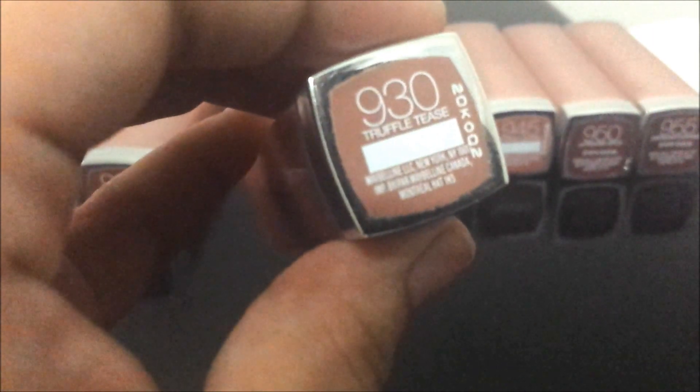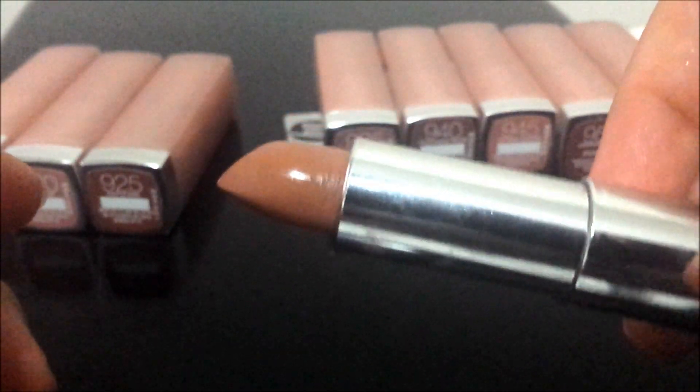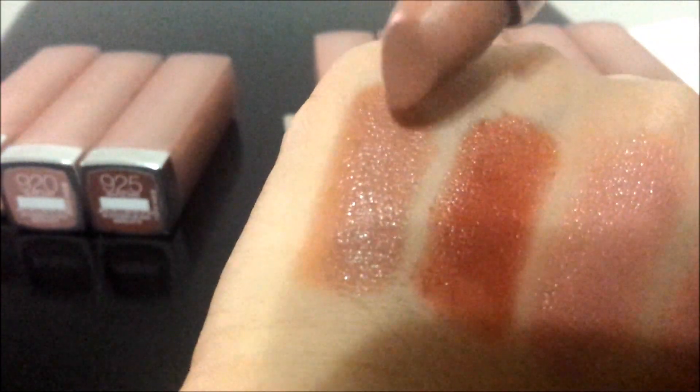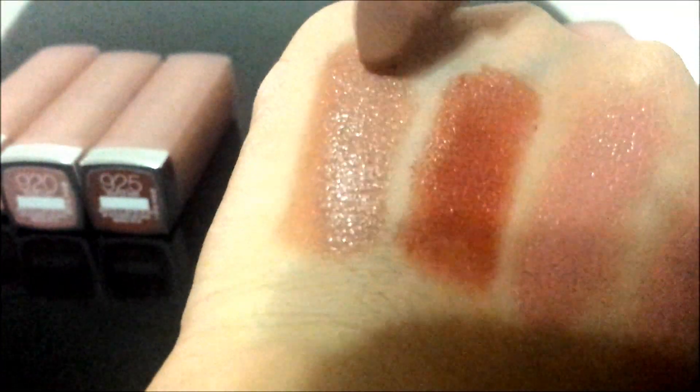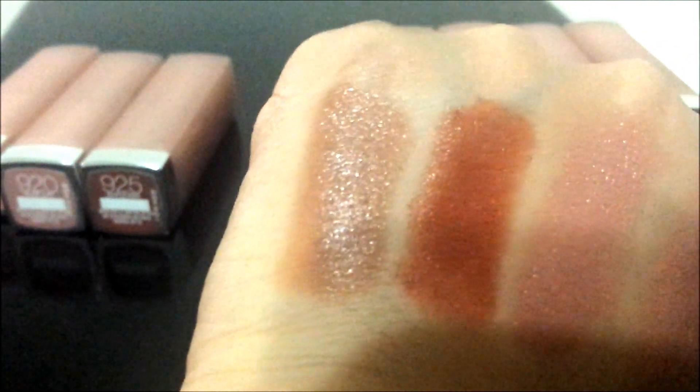Then we have 930 Truffle Tees. This is what it looks like, and here is the swatch. It is like a taupey brown color.